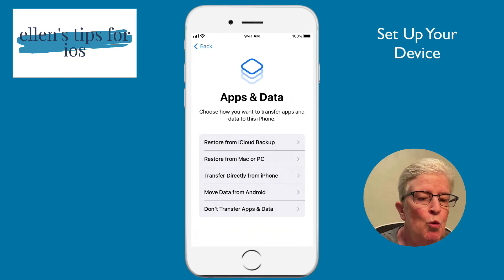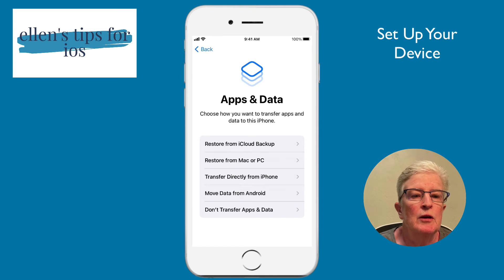Now we get to the point where we can restore from an iCloud backup. At this point in the process, you have options: restore from iCloud backup, restore from your Mac or PC through iTunes, transfer directly from your iPhone, move data from Android, or set it up as a brand new device without transferring any apps or data.